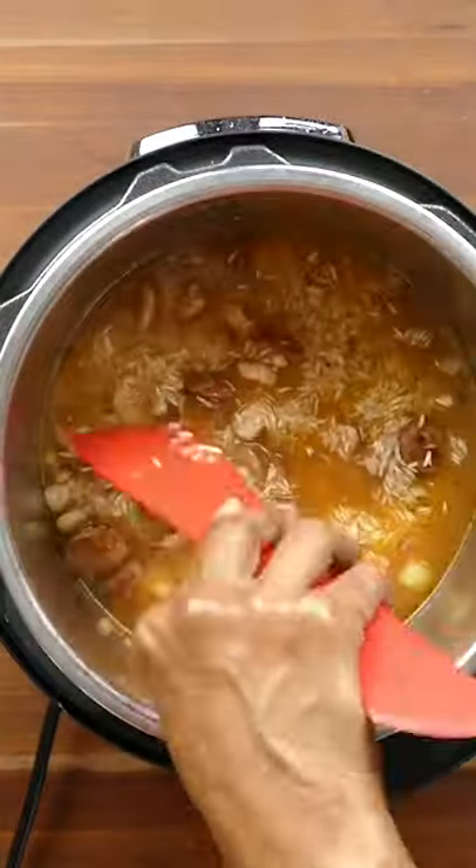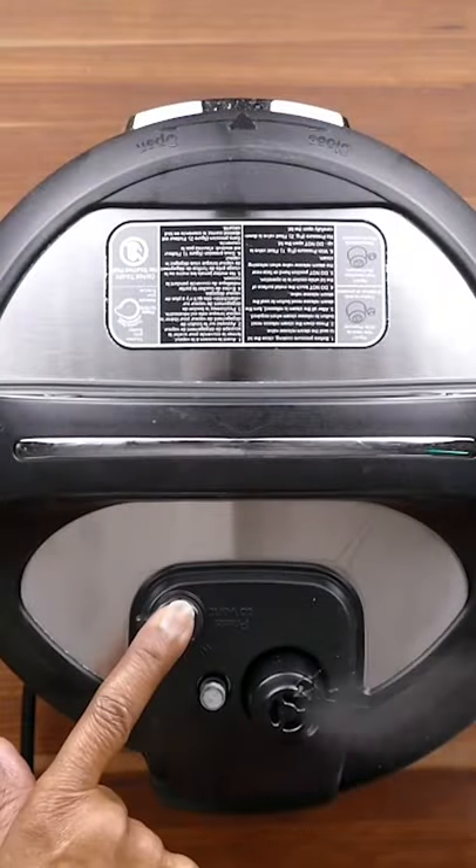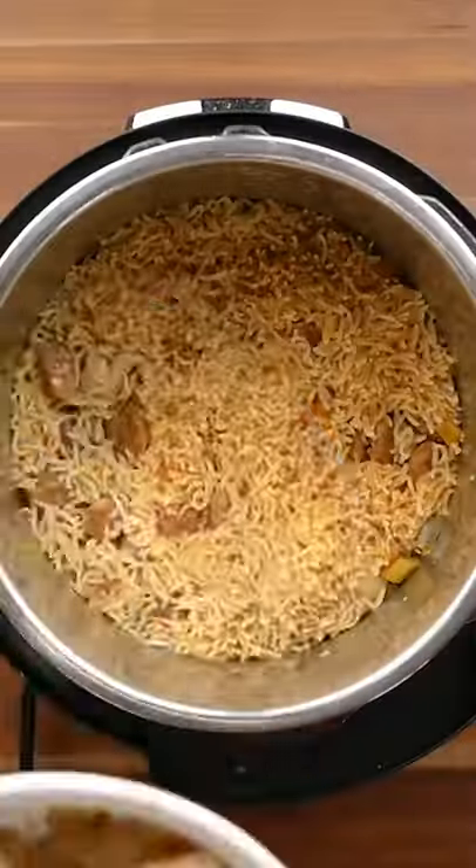Add the rice, but don't stir it in — just push it down under the liquid. Pressure cook for 7 minutes, then do a quick release of pressure.